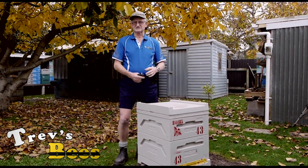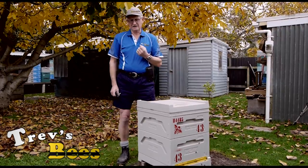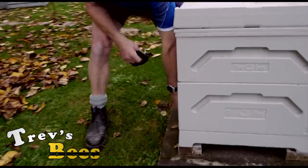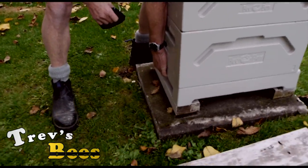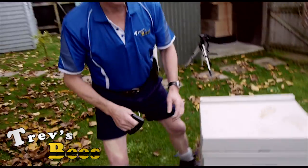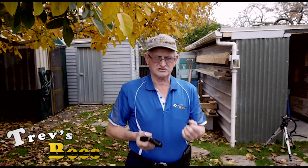One of the ways the book describes is hefting or lifting the hive. That's done by reaching around with one hand, grabbing underneath the hive and just gently picking it up about that far. You need to learn what's a heavy hive and what's a light hive.